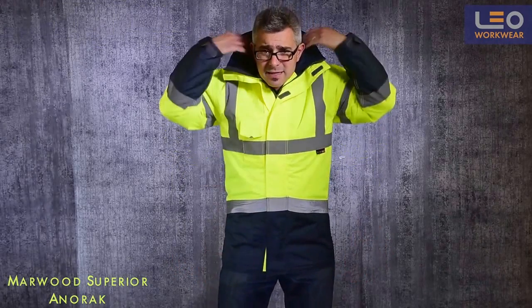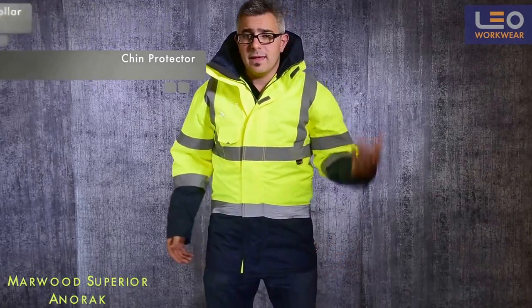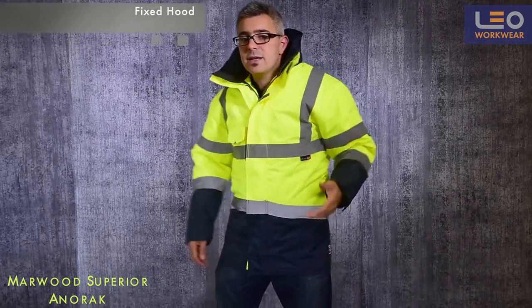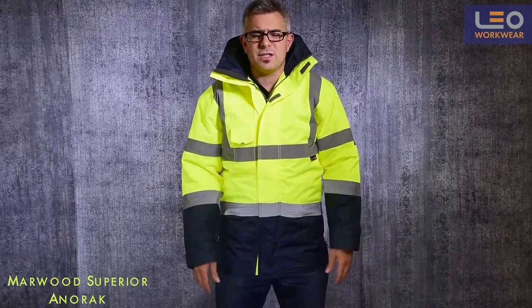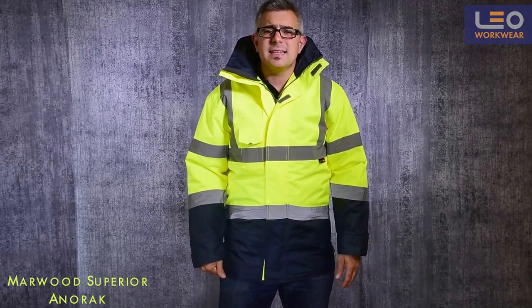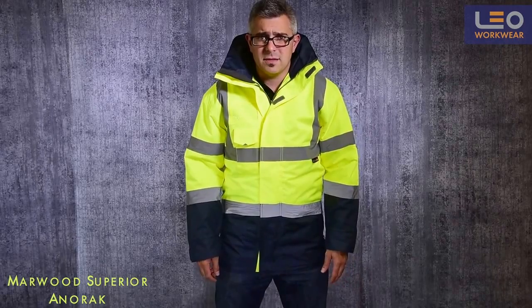As you can see, the garment has a high stance collar and chin protector. There is a fixed hood which can be concealed in the collar as I have right now. All of these features are specifically designed to keep you dry and comfortable in foul weather conditions.